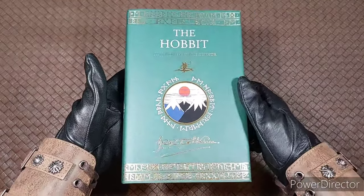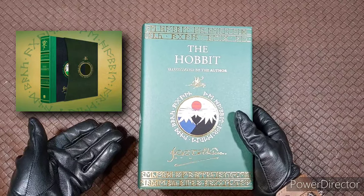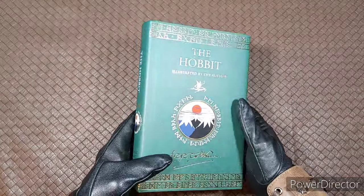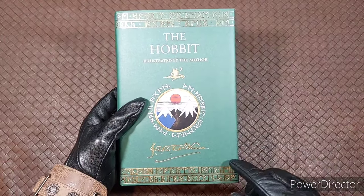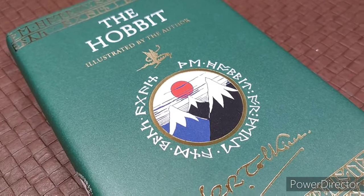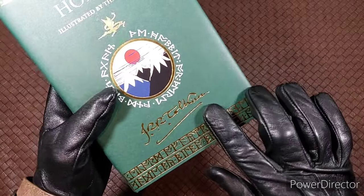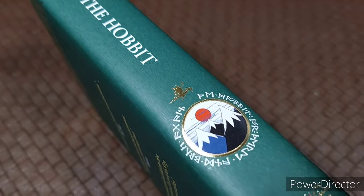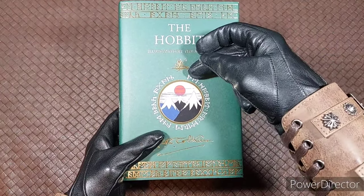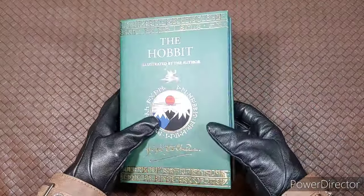Here is the front of the book. This is the standard edition, and it also comes in a special deluxe edition as well — I'll leave links to both in the description. There are over 50 sketches, drawings, and paintings by Tolkien in this book. You'll notice the dwarf runes on the top and bottom of the dust jacket, encircling Tolkien's famous painting of the Lonely Mountain with Smaug above it. You'll also get Tolkien's signature right there. I really like the green color with the gold lettering as a nice contrast. The runes actually translate to 'The Hobbit, or There and Back Again,' which also appears on the top and the side.